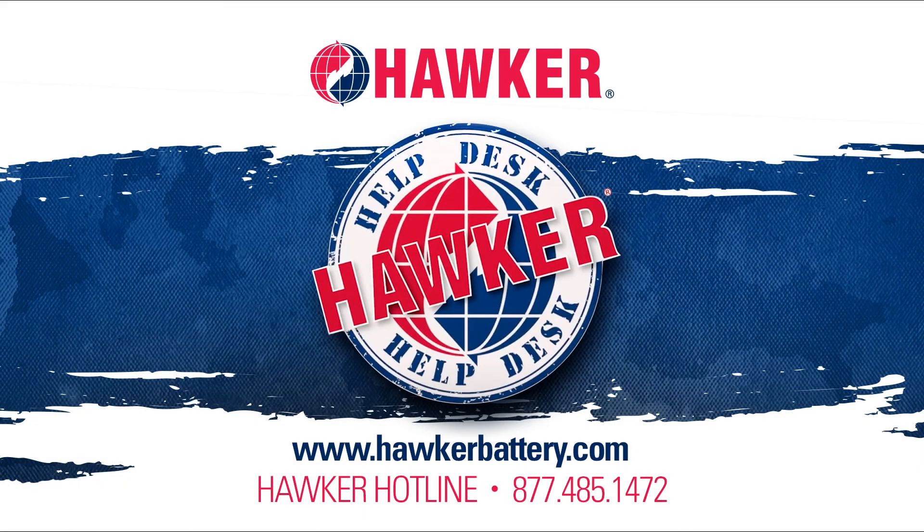If you have any questions or any other battery-related issue, please visit us at hawkerbattery.com. While there, check out our one-page quarterly newsletter called Hawker Headlines, as well as our complete Hawker Help Desk training series in the Video Vault. You can always reach us on the Hawker Hotline at 877-485-1472.